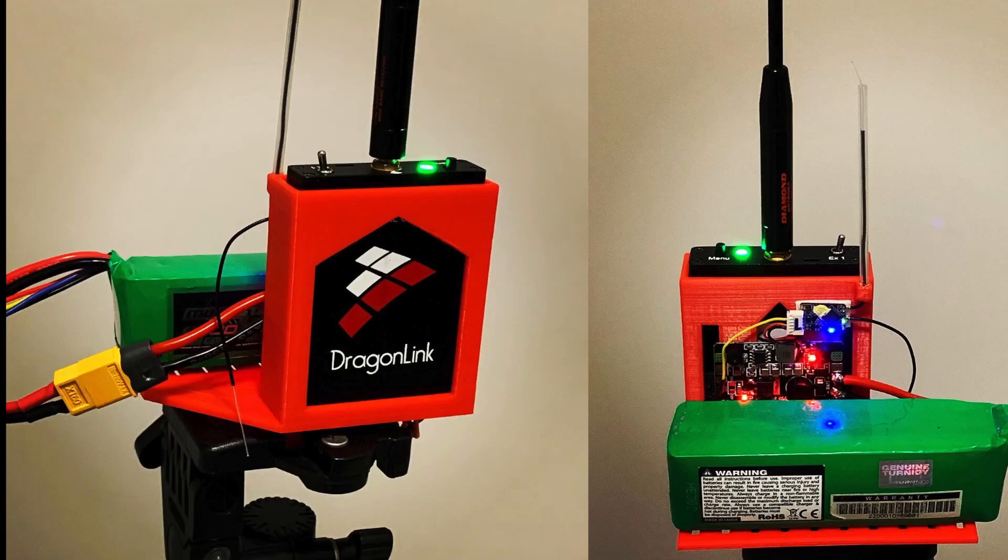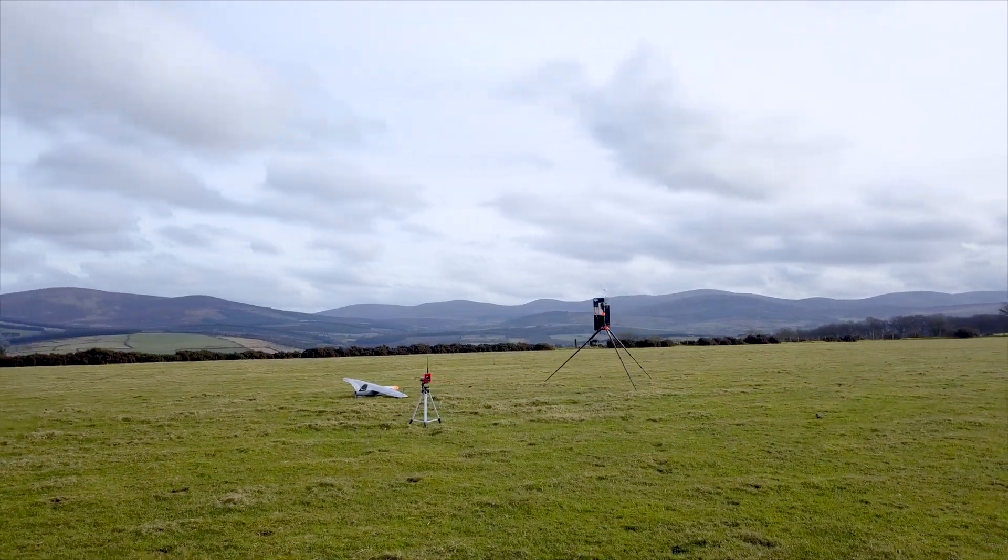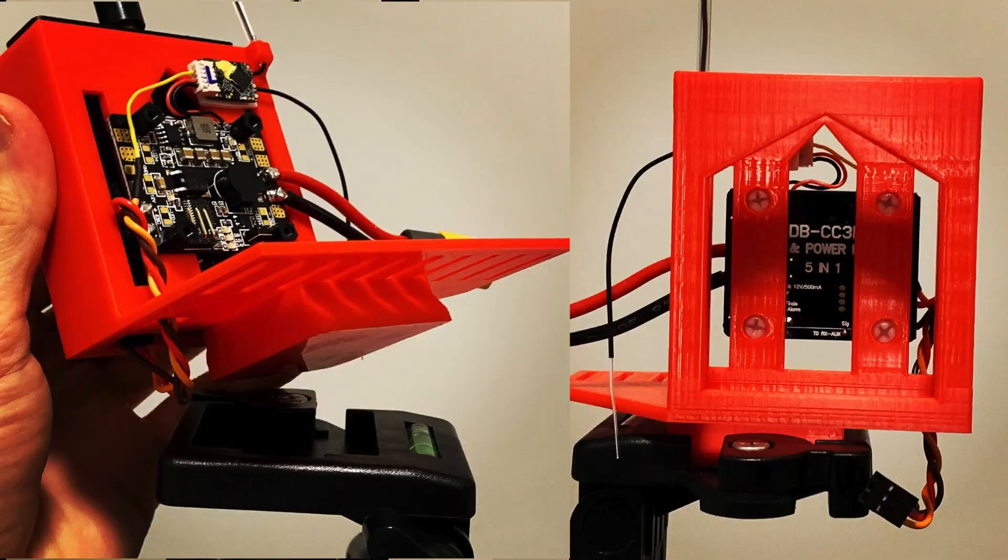Hi, this video is about my Dragonlink V3 Relay Station. The goal is to be as short as possible while giving you all the information you need to build one of these and also how to configure it. The reason I built a relay station like this was so that I could sit in a car on a cold day and not suffer from reduced controlling performance. This type of relay would also benefit people trying to fly from inside a building, or just for those who really want to put the Dragonlink in the optimum position.